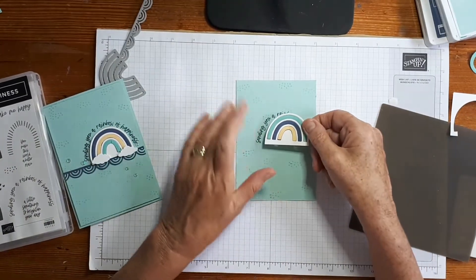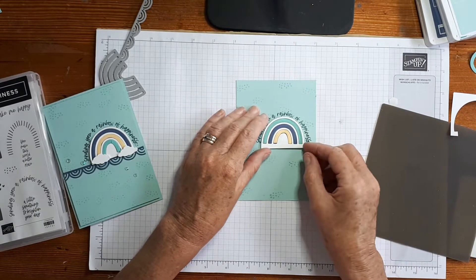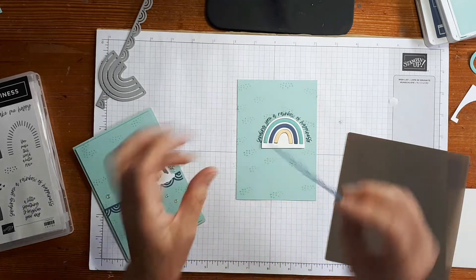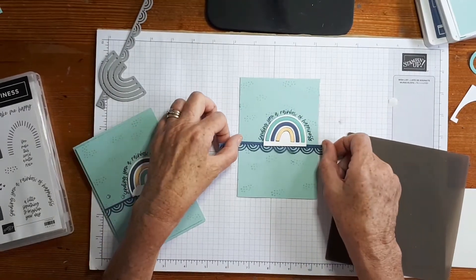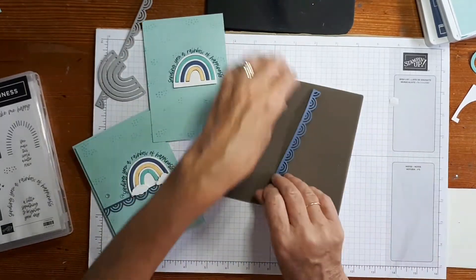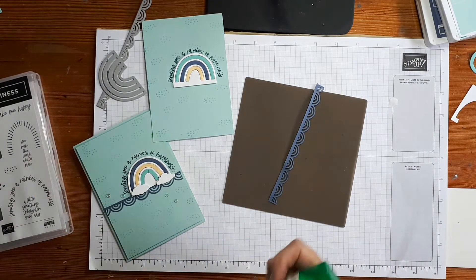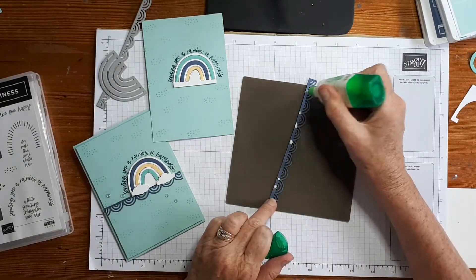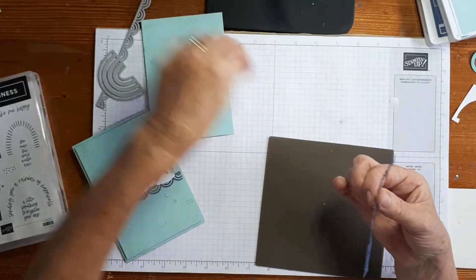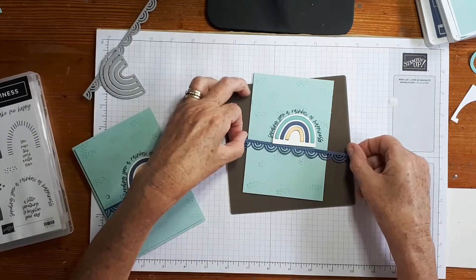And then straight in there. Because it's popped up and sitting higher, when I bring in this piece here — the border piece — I love this — it's just going to pop in just like that. I'm going to put a little bit of Tombow on that one. There we go. Slide that up there and then I'm just folding it around the back.